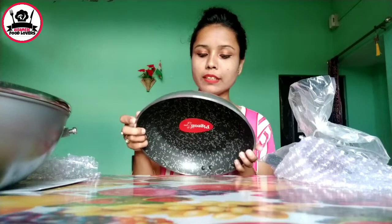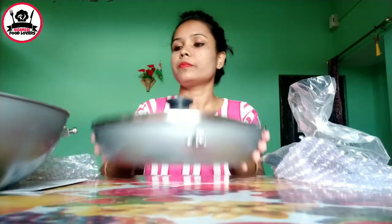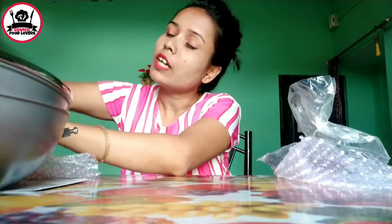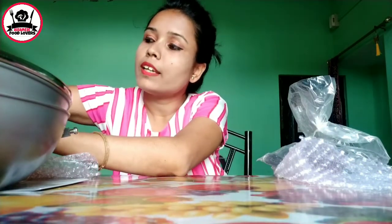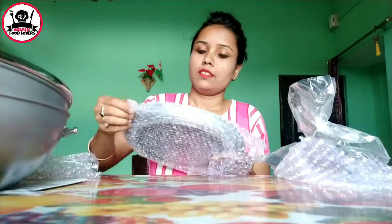It has a strong powder. This is a cotton skin and a soft powder. It has an oil base and can be used for applying. It is a silver color.